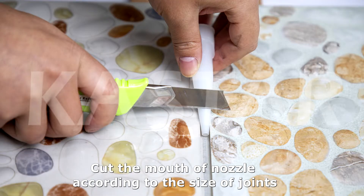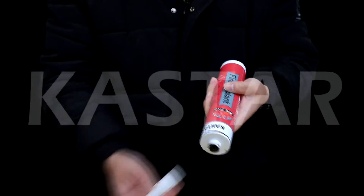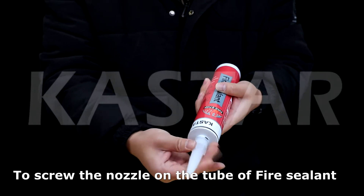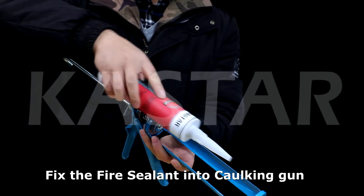Cut the mouth of the nozzle according to the size of the joints. Cut out the mouth of the fire sealant bottle. Screw the nozzle on the tube of fire sealant, then fix the fire sealant into the caulking gun.